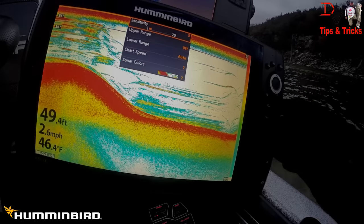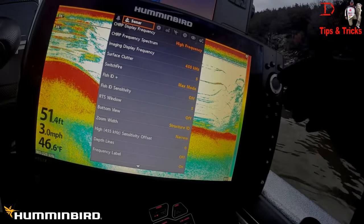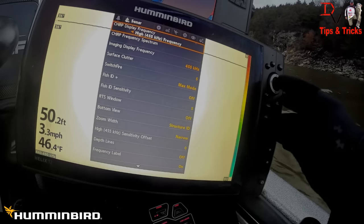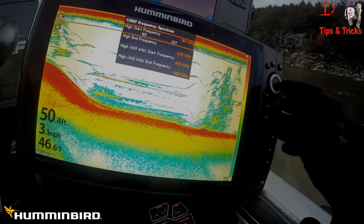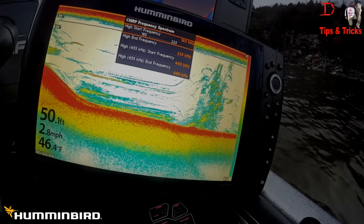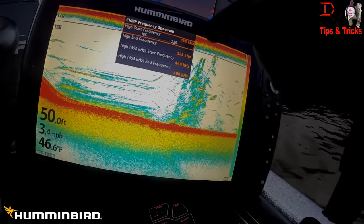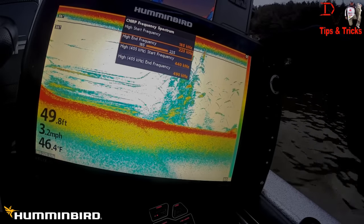This is 2D sonar. With this unit, I'm just going to run over here real quick to the sonar. You've got your high frequency Chirp on. You can change the frequency to 455 or 200 kilohertz. We're going to run the 200. You can set the level of Chirp. Since this is a down imaging unit, it's going to have the 200 kilohertz and the 455 2D sonar. You can adjust your low end and your high end of your Chirp by adjusting these bars here.